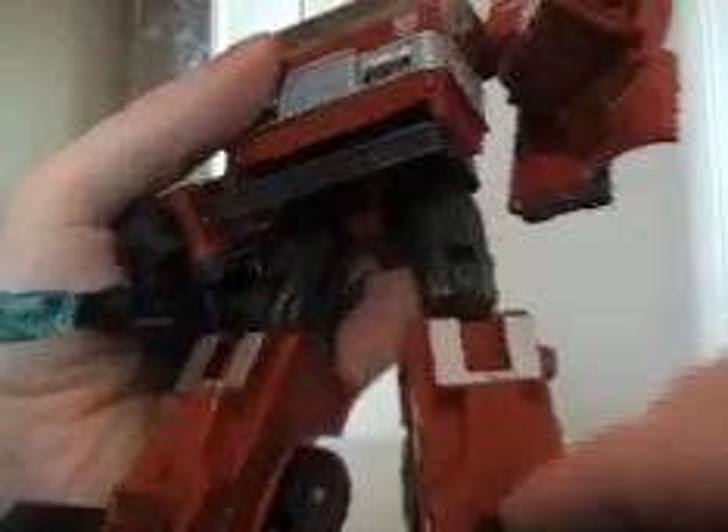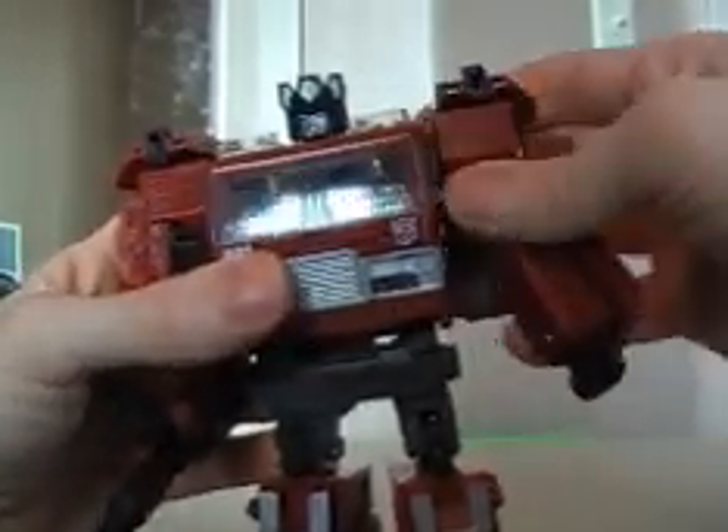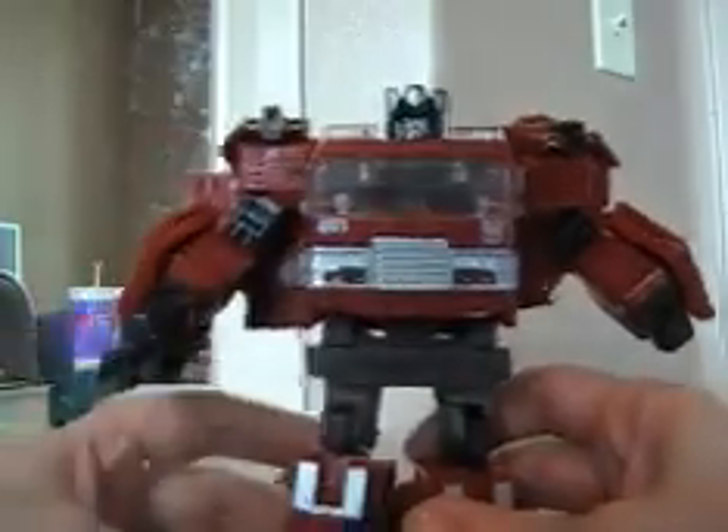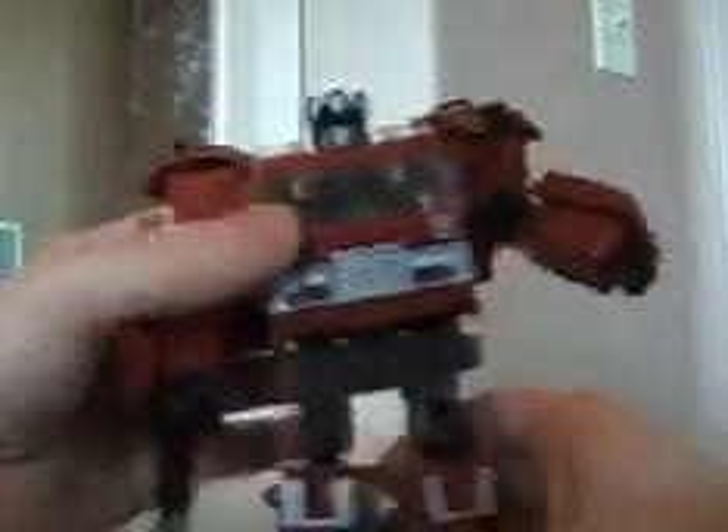As you saw, the legs can turn at the upper part of the leg and at the knee. His feet can pivot and go down and up. You can get some pretty cool poses out of this guy. The waist can go back and forth but it can't turn at the waist — but that's fine, not a big deal. The gun can go up and down and it can turn, but why would you want to do that.